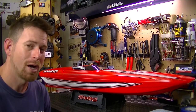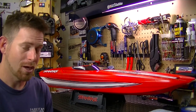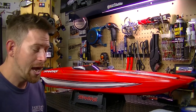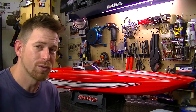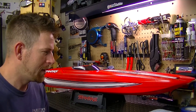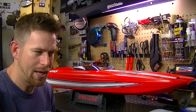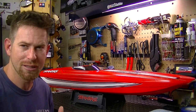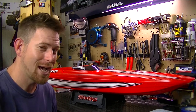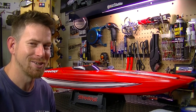I did look at some graphics from Hellriders — I think that's the company — they make graphics for RCs. They have some really nice ones for the M41 and they're like $75, kind of a heat-shrink type deal. I really do like their designs but I'm not sure if I want to go that route or not.